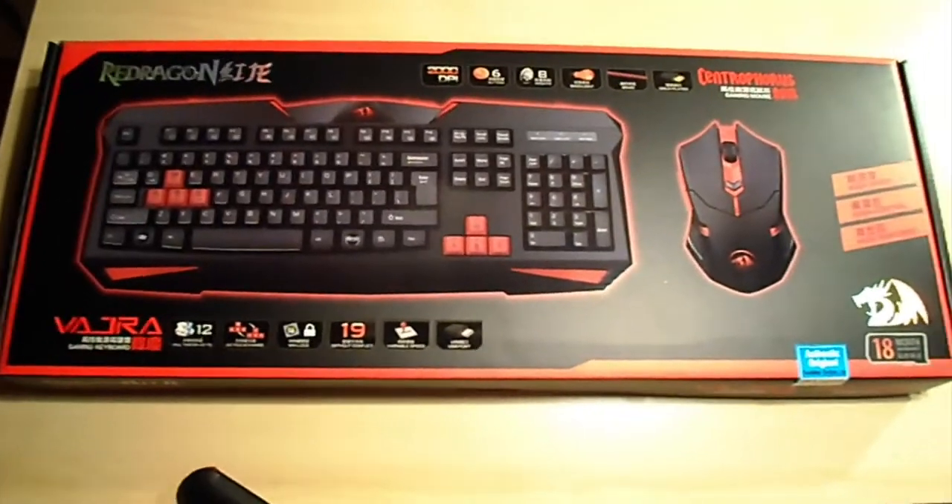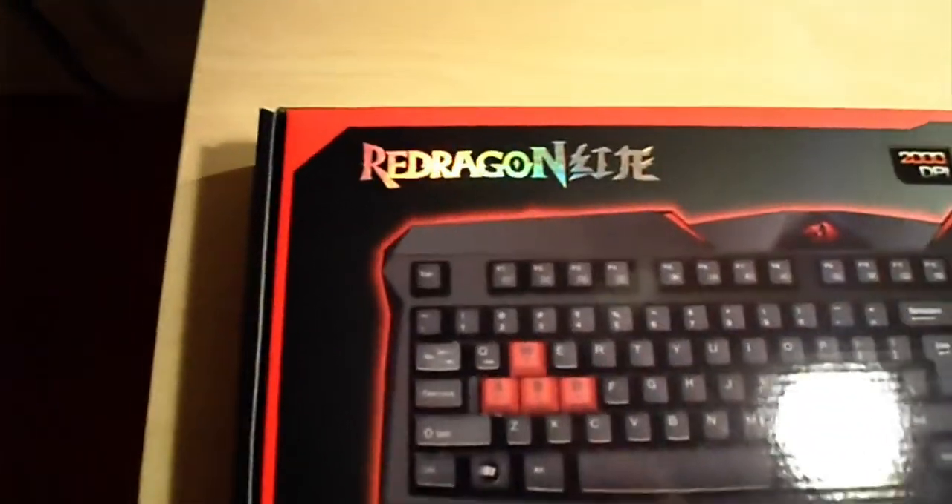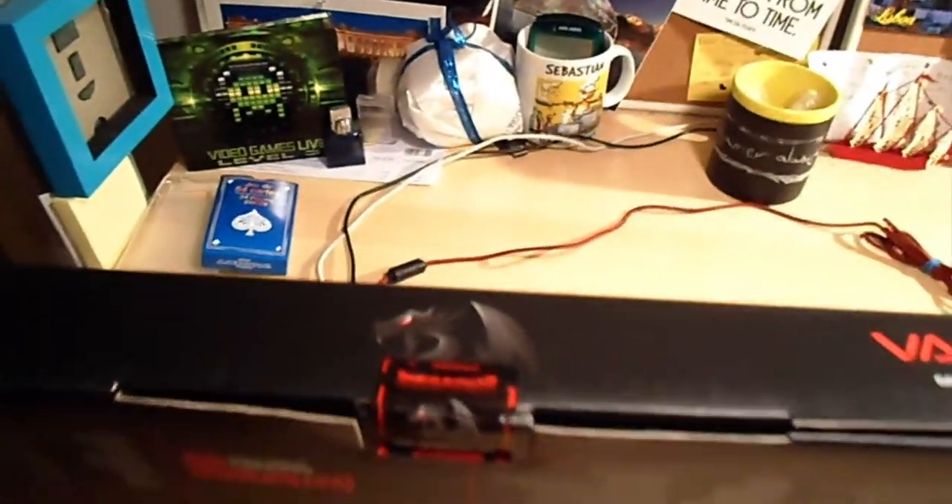Welcome gamers to the very first unboxing video. Today we're going to be unboxing my brand new keyboard that arrived today. Let's cut this open with my little Swiss Army knife.